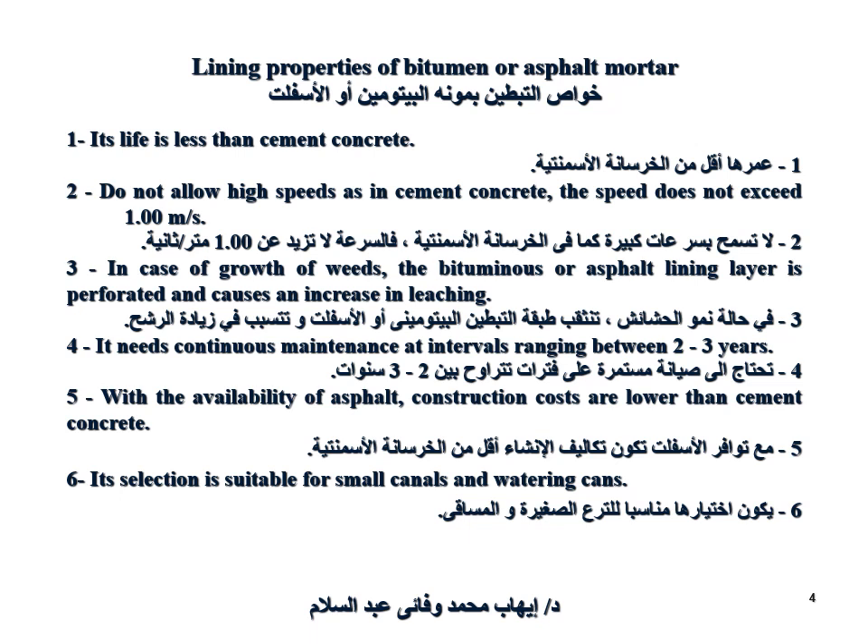It does not allow high speeds as in cement concrete — the speed does not exceed one meter per second. In case of weed growth, the bitumen or asphalt lining is perforated and causes an increase in leaching. It needs continuous maintenance at intervals ranging between two to three years.